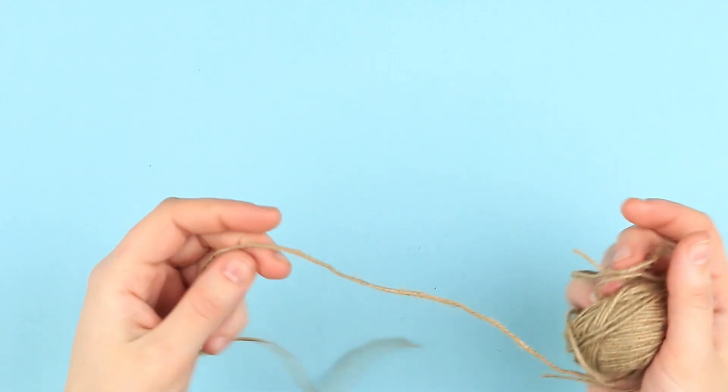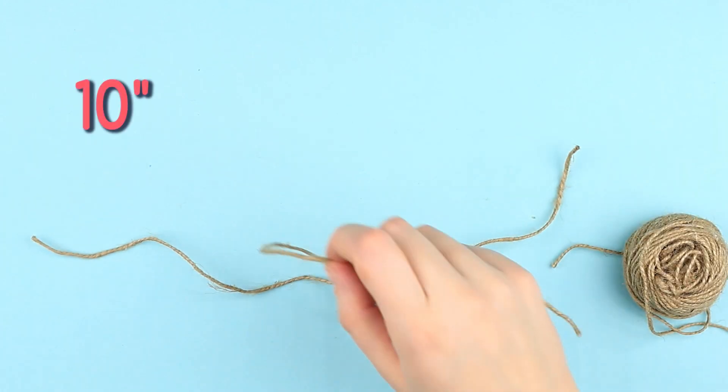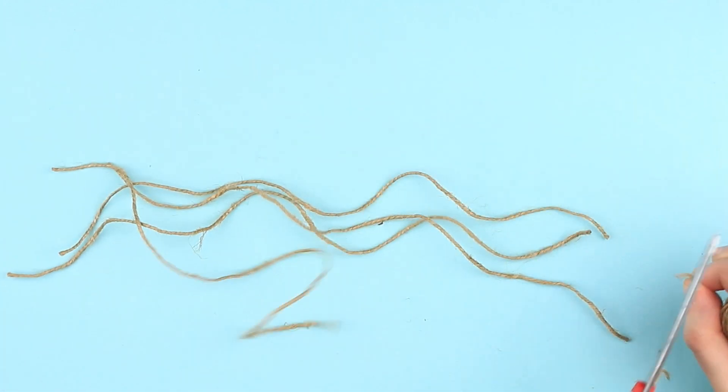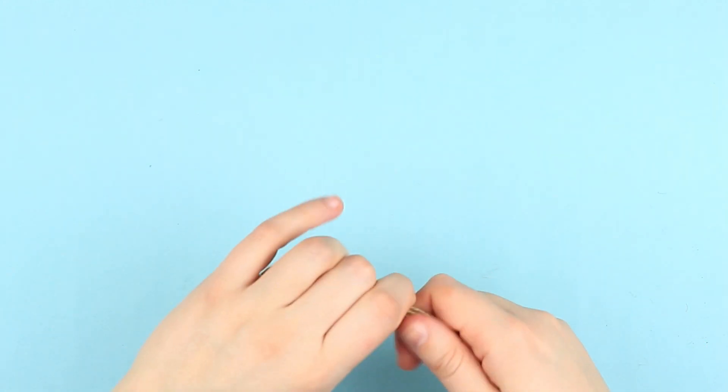Take twine for the first accessory. Cut out several pieces of about 10 inches long. Align and fold three times, forming a loop.